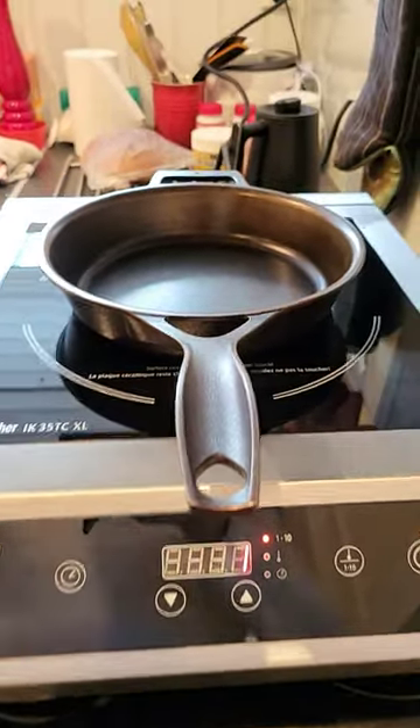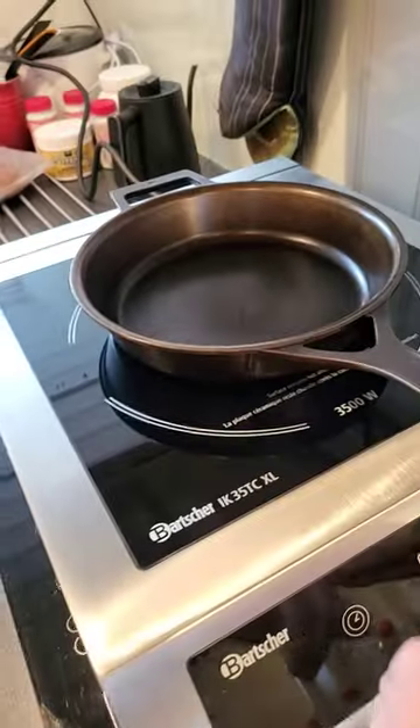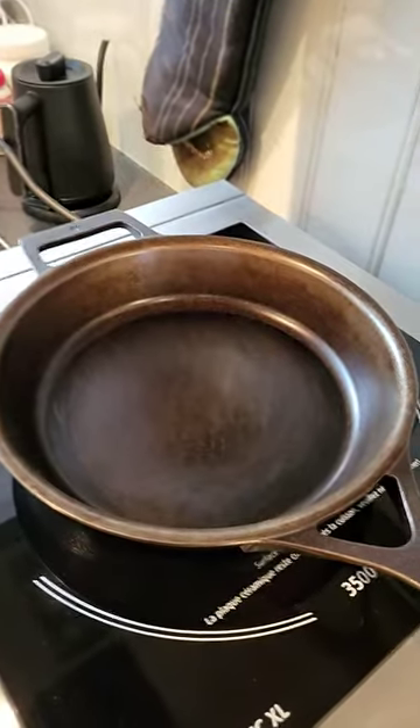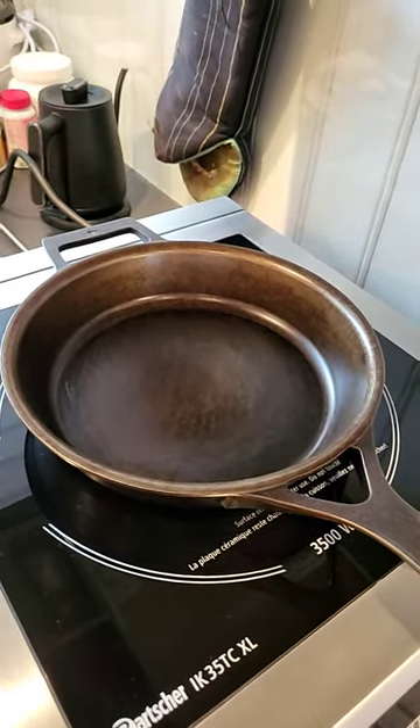So level 10 — that's Mount Doom. I'm using it on 1 now, cycling between 1 and 2. Just doing a couple of layers, letting it dry.